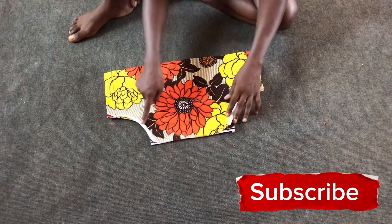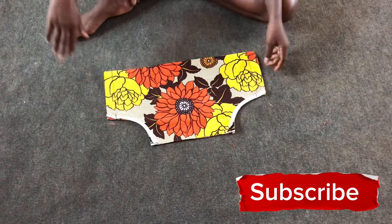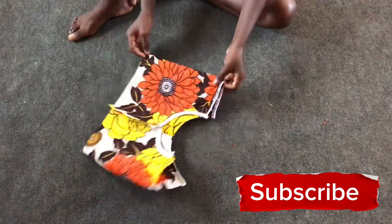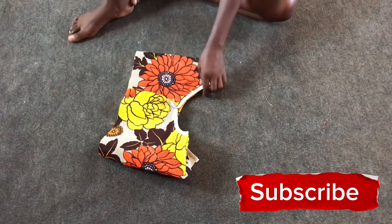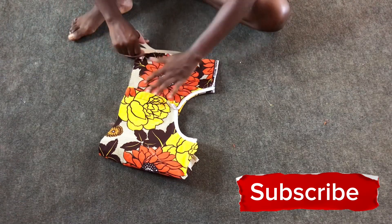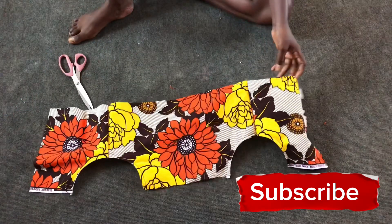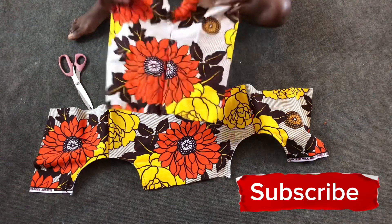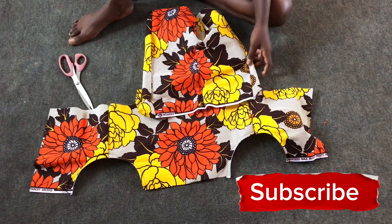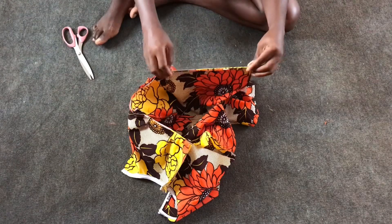After binding the armhole of the top and sewing the side seams, the next thing is to divide the back into two and attach it onto the shorts. The top of the play suit seems bigger than the shorts, so when attaching it I'll pleat a bit at the waist area to fit the shorts perfectly.